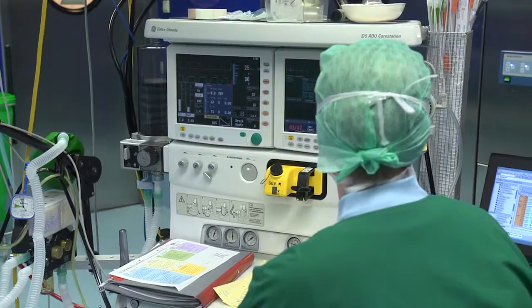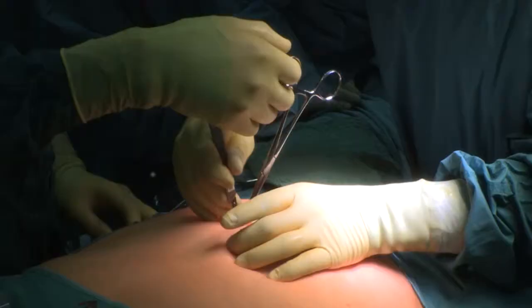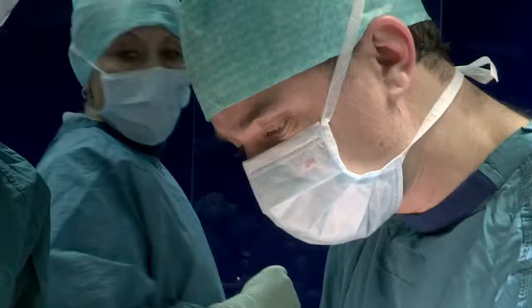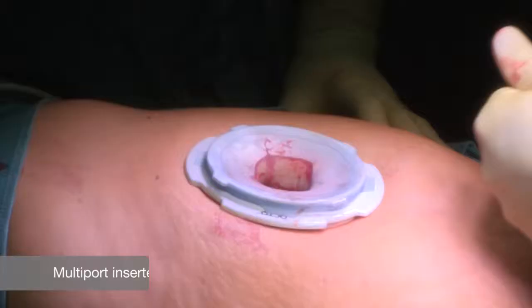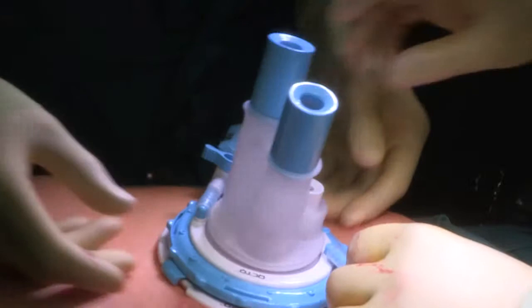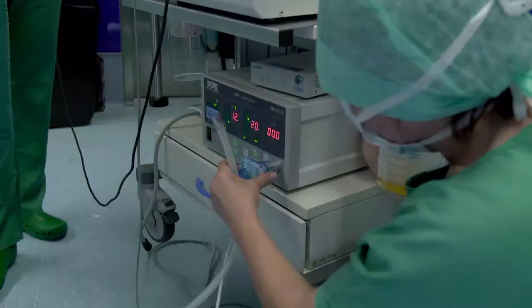The operation, after full sedation and anesthesia, starts with an intra-umbilical incision. We open the fascia, we make an open approach, and then we put in the multiport system — in this case it's the octoport system, which has one incision and the possibility for three or four instruments.